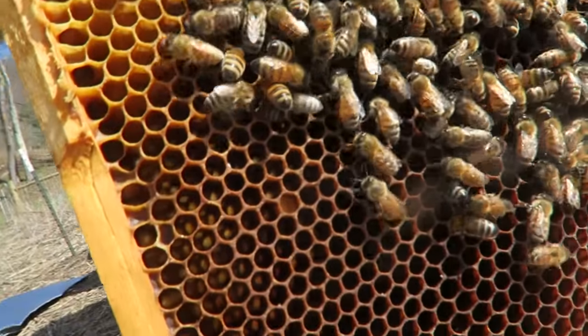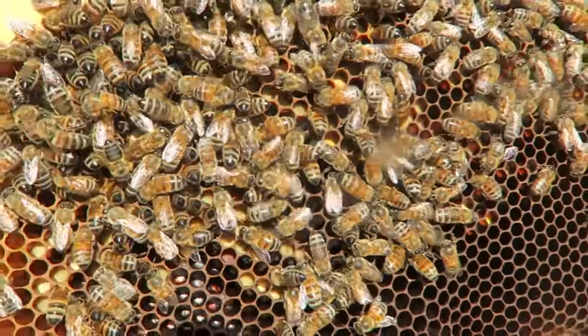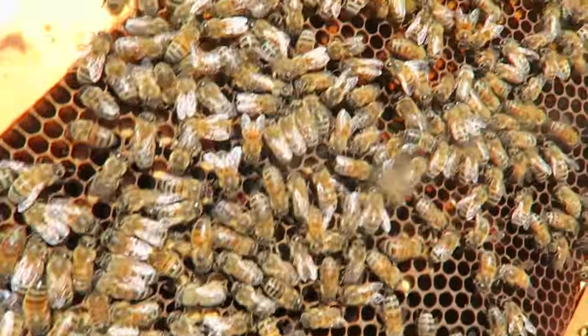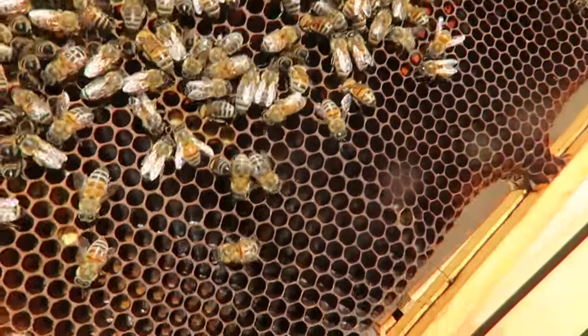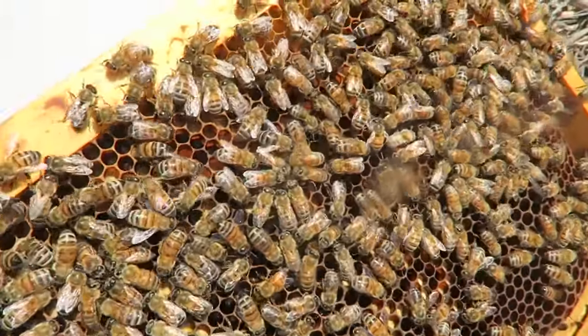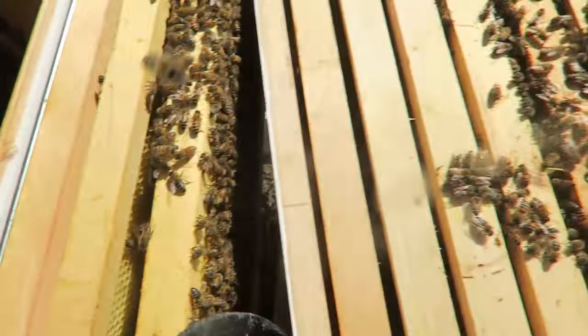I'm really amazed to see they still have honey and pollen in there. You see this yellow stuff? This is pollen — they're bringing in lots and lots of pollen right now. I don't even have to help them, they're doing so good. Beautiful — look at that strong hive full of bees.